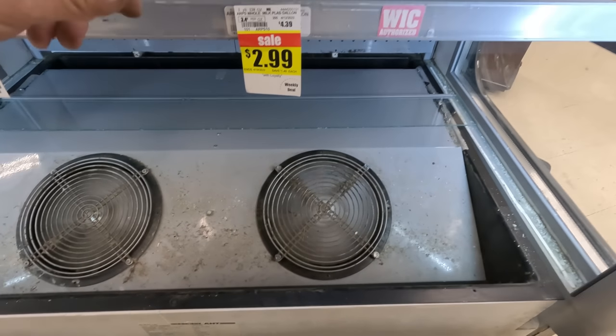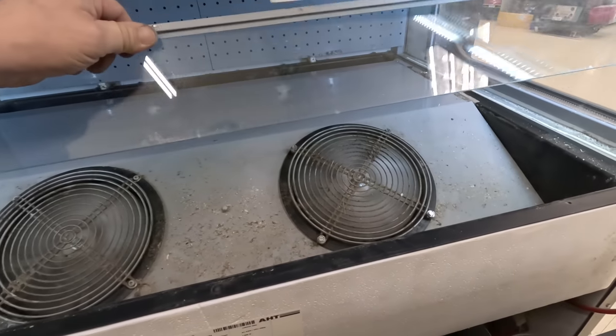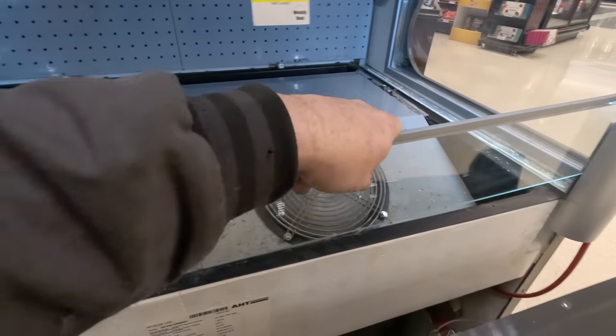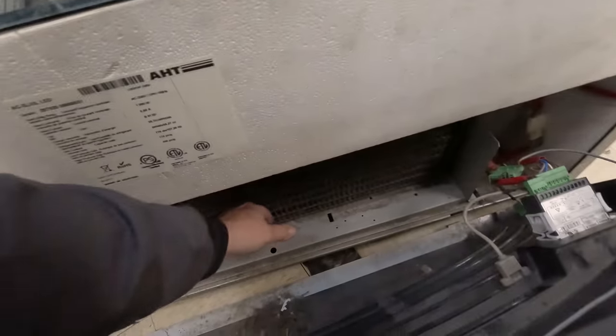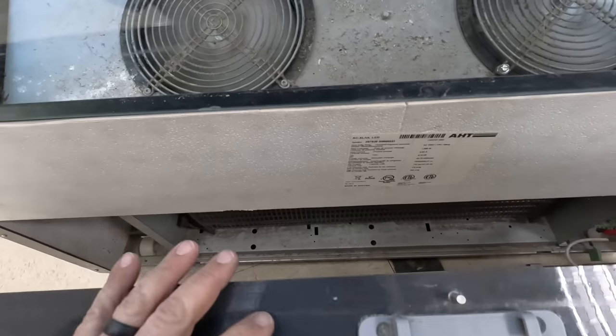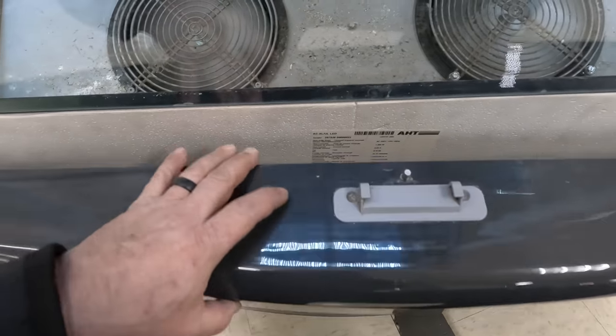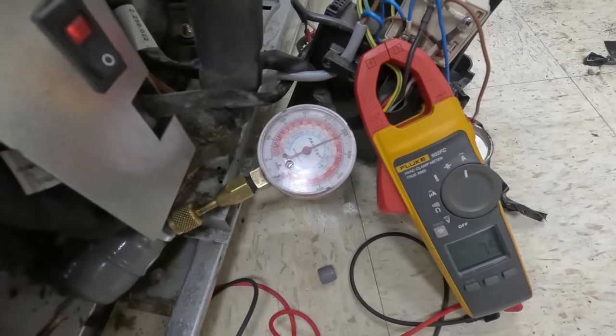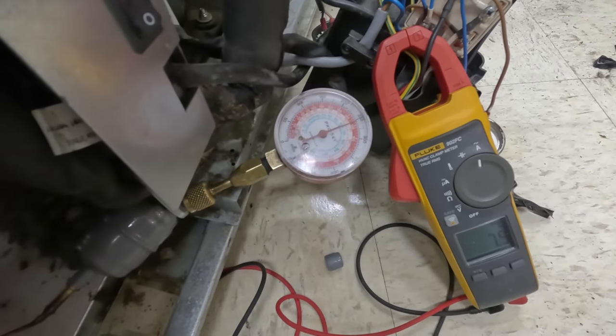We'll let it run for a little bit here and see if it seizes up. These open cases are pretty, but they're about the most inefficient thing you could ask for. You don't hardly feel any airflow through that thing at all. Hit that with some nitrogen, blast it out — you gotta be careful because it's all going to fly in that direction. It's just a bad, bad deal.